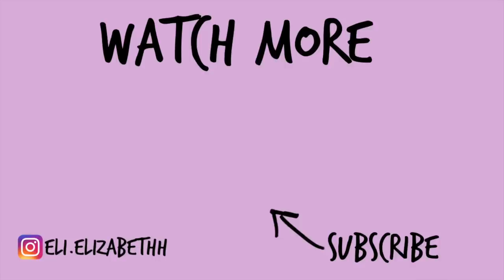Pretty much that's everything I want to talk about with the Uncle Funky's Daughter Super Curl Miracle Moisture Cream. Let me know if you guys have tried this product or any other products from this line — leave a comment down below. If you found this video helpful, please give it a thumbs up and I'll see you guys in my next video. Bye guys!